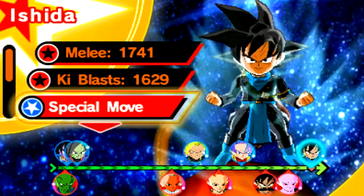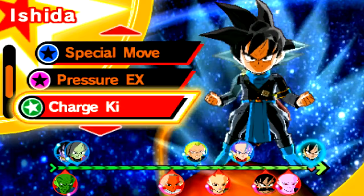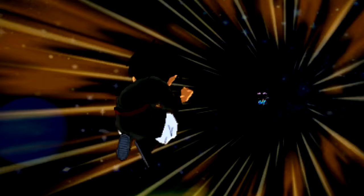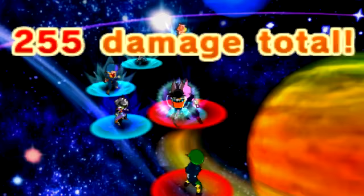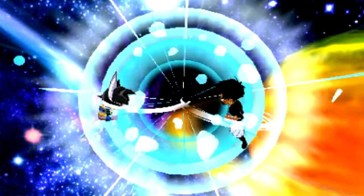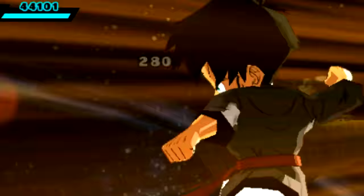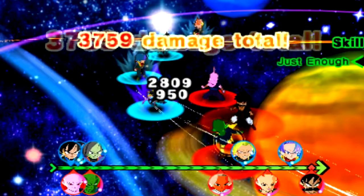I thought it would be more fun to just play through it normally and build up the hype and anticipation. So I'm going to charge up my Ki like normal with everybody — it helps so we can use special moves if needed. How are you guys doing today on this fine Thursday? I'm trying my best to mass record as much of the DLC content right now.